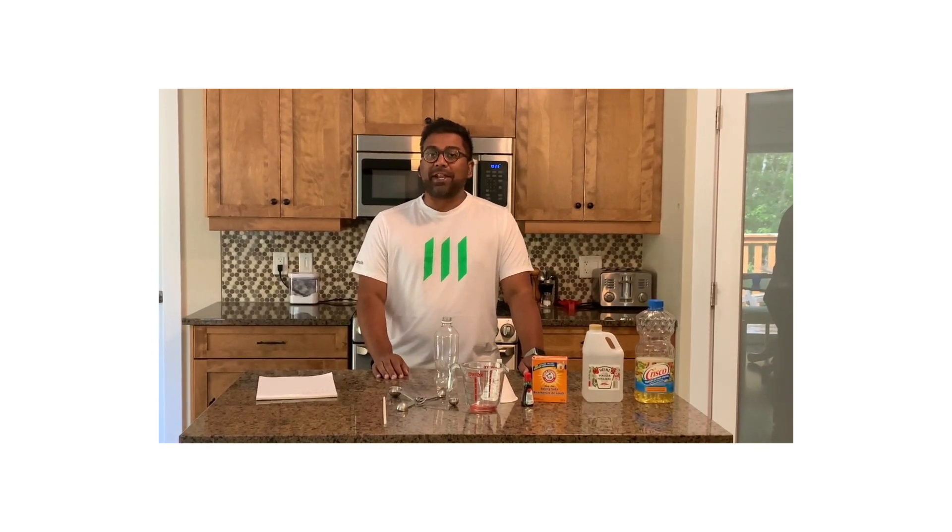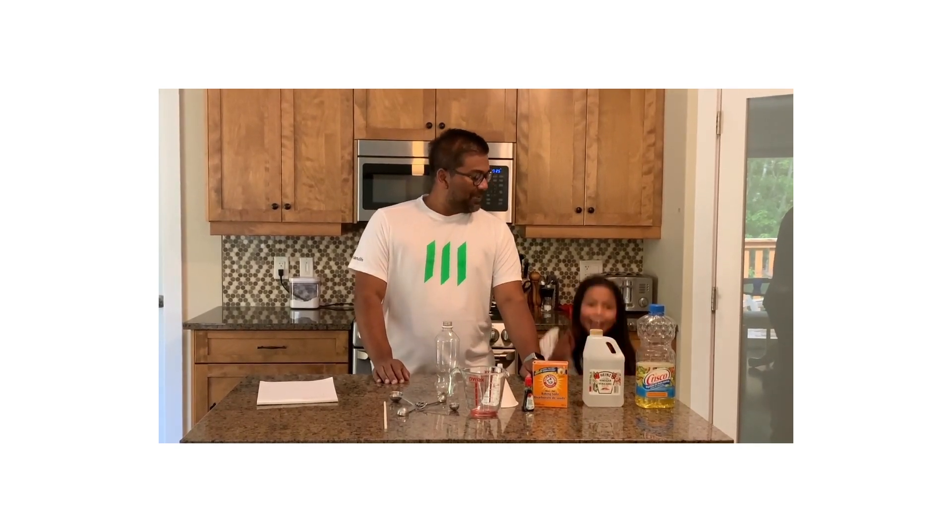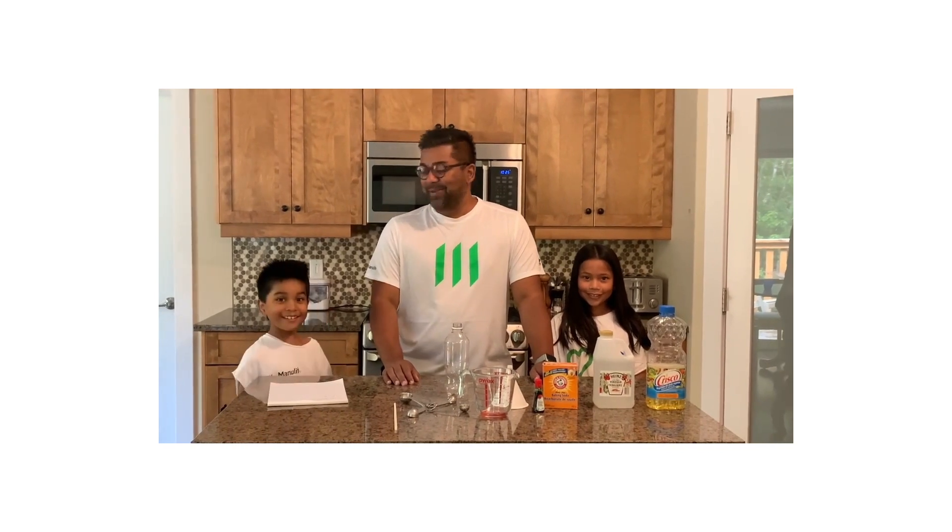I'm joined by some fellow Manulife camp attendees — Giselle and Tobin, my kids.